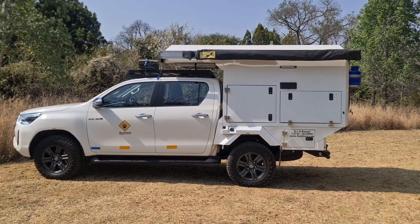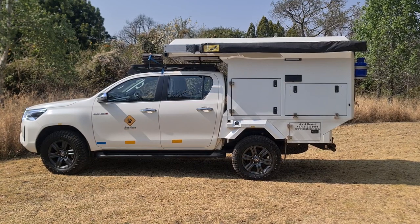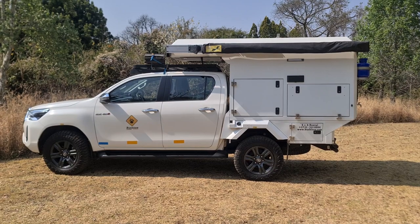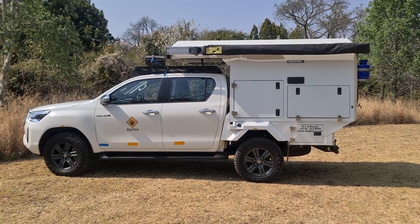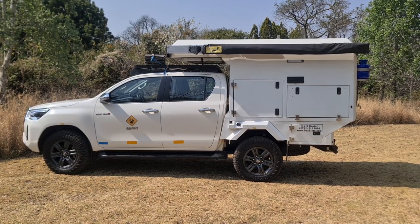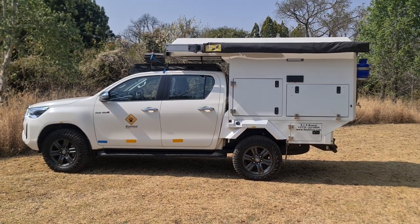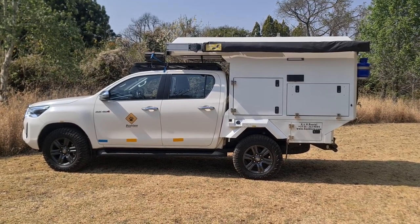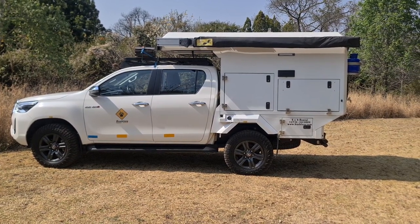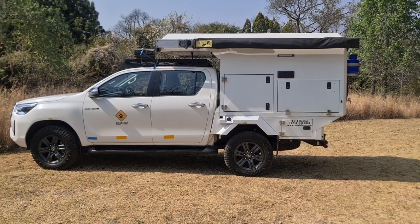It's based on the Toyota Hilux double cab chassis, turbo diesel, automatic — a fantastic vehicle all around. It has very capable four-wheel drive capabilities, and this camper is light enough that it has not negatively affected the mobility of the vehicle or the 4x4 capabilities. It has low range, rear diff lock, upgraded tires, and a very long fuel range with 150 litres of fuel, making it a good solid vehicle for remote area travel.